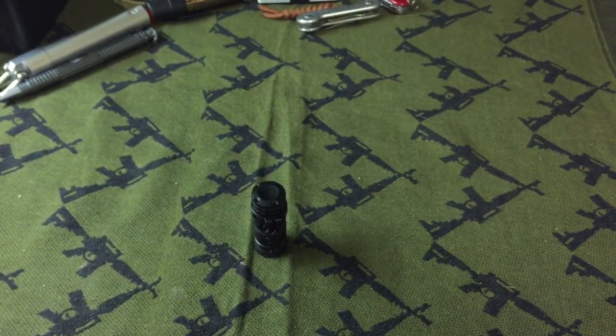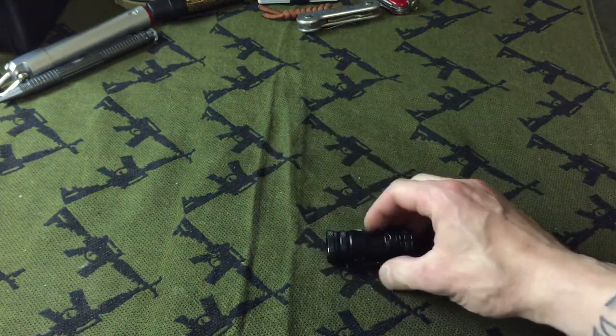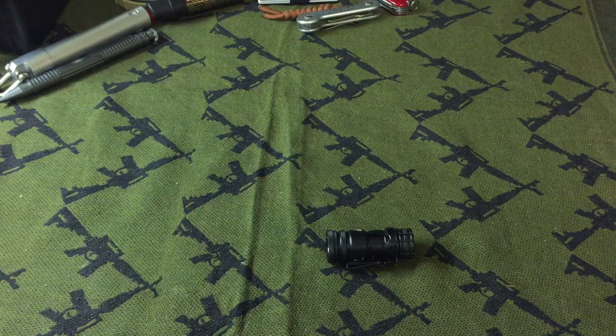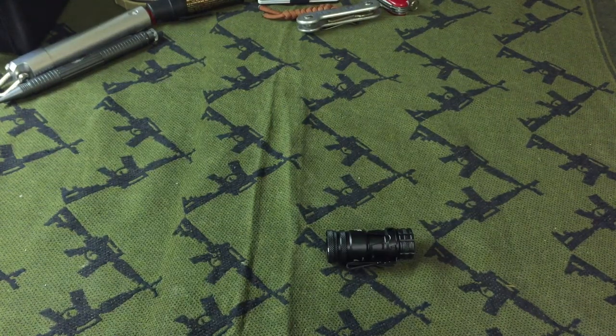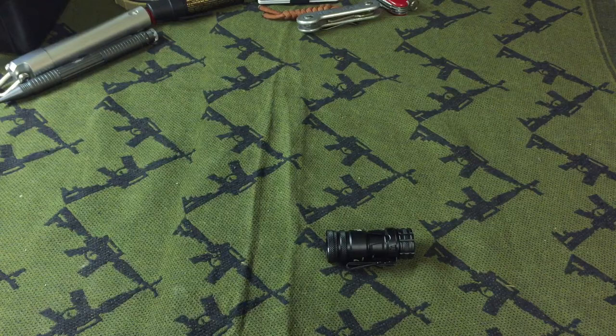Hey everybody, it's Mike and welcome to Omega Survival. I'm going to be doing a quick review of a really radical little flashlight that I picked up — the 47s PK Night Collaboration. It takes one CR123 battery. It has a maximum output of 450 lumens and a minimum output of 25 lumens. The longest runtime is 30 hours, the shortest runtime is 2 hours, and it has a Cree XM-L2 LED emitter.